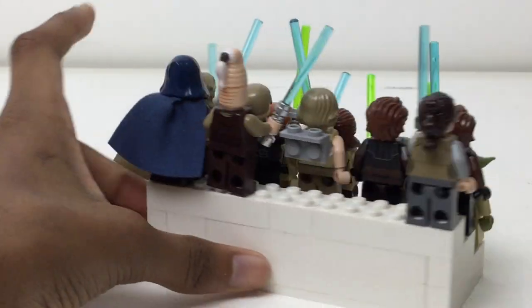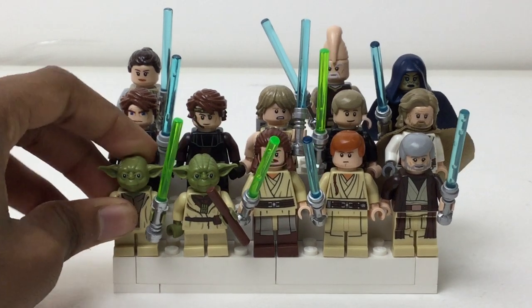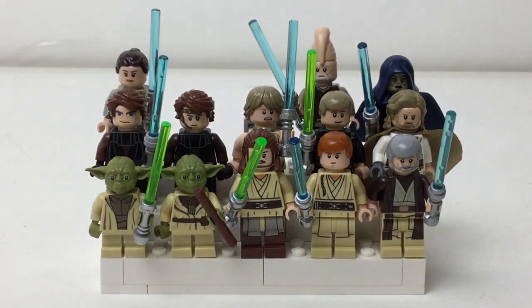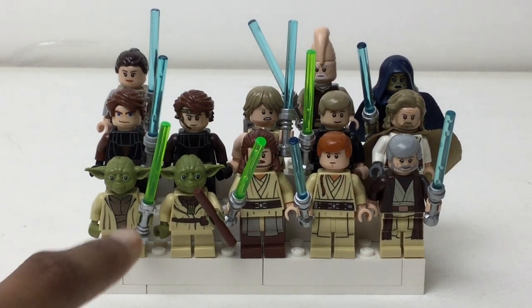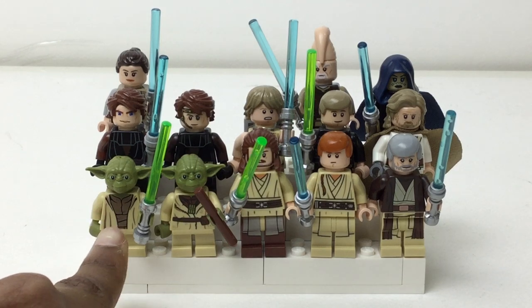This is built just with regular white bricks and white plates at the bottom. We got Yoda regular, but with a hard head — thank goodness they changed that out. And then I have Yoda from the Dagobah set in his kind of training gear where he looks older. That's from the prequel versions.